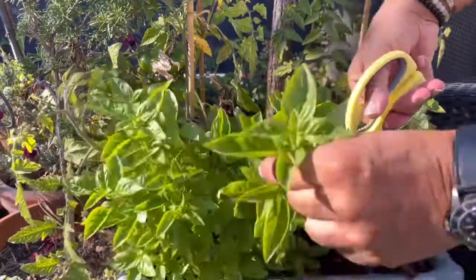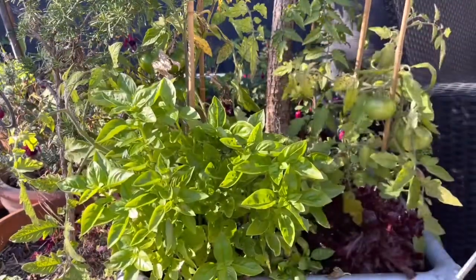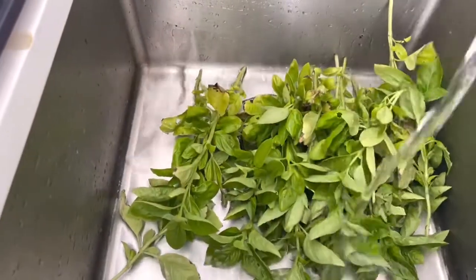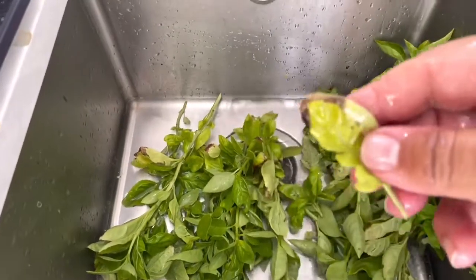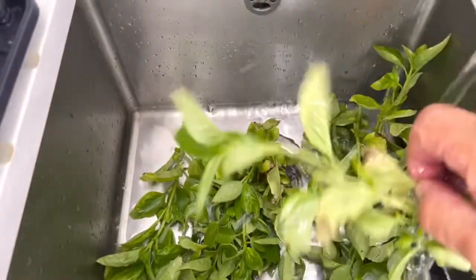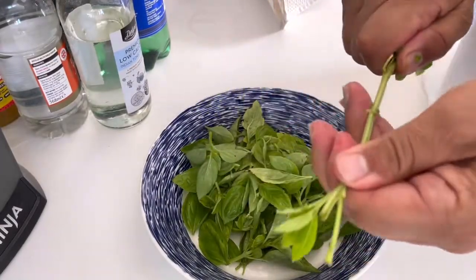Okay guys, let's crack on. First of all, pick your beautiful fresh basil leaves. They've had a lovely summer this year, so my basil's thrived in the garden. There we go, we've got a nice big bunch of basil. Give it a good wash — make sure we've got no bugs in there. Have a look and see if you've got any black leaves or leaves that aren't quite up to scratch, and discard them. We're looking for nice healthy basil leaves that look perfect.